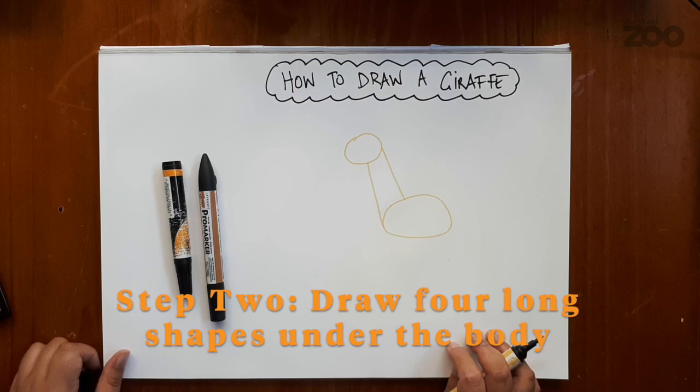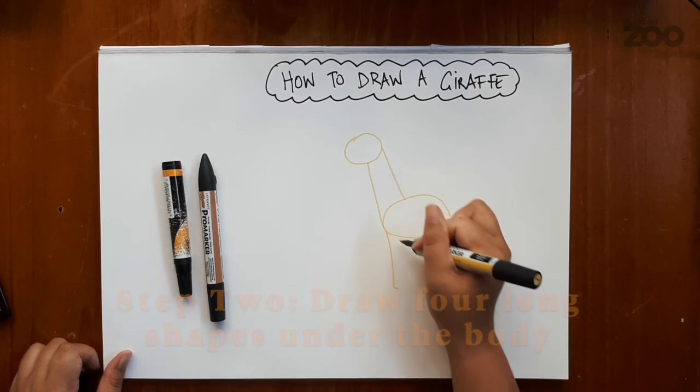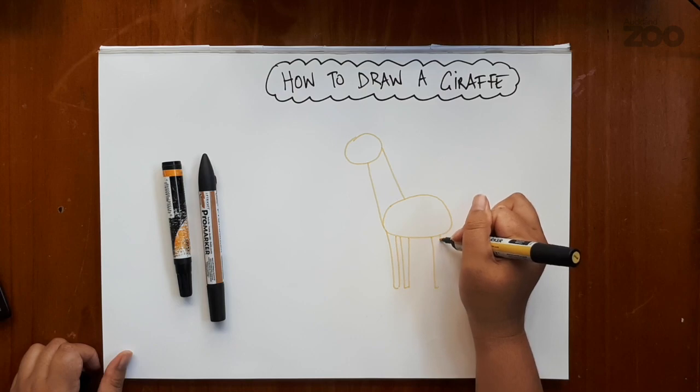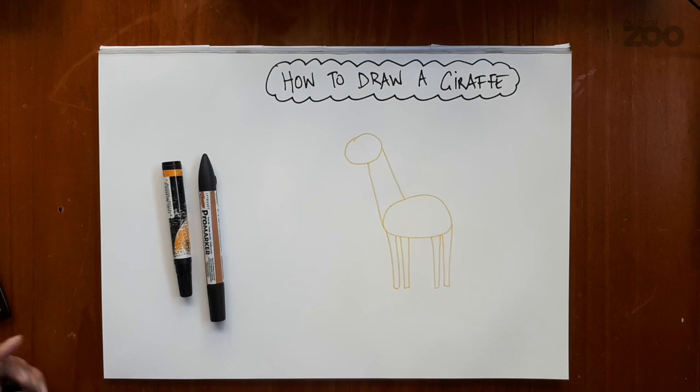Step two will be to draw four long shapes underneath the body — these will be the legs of the giraffe. Now as you know, giraffes are the tallest land mammal on earth. They can be about six metres tall.